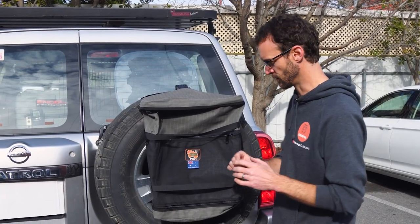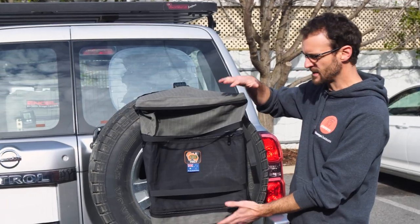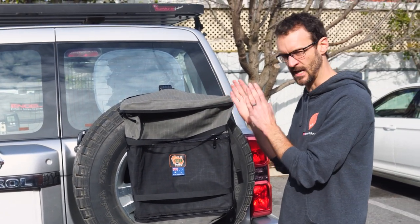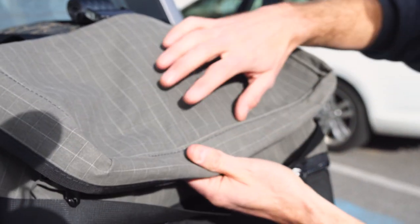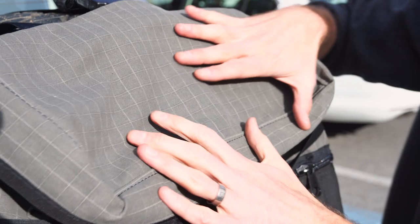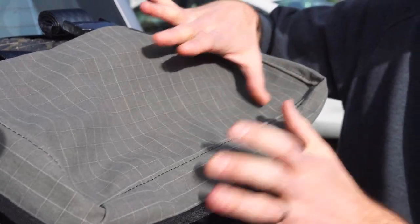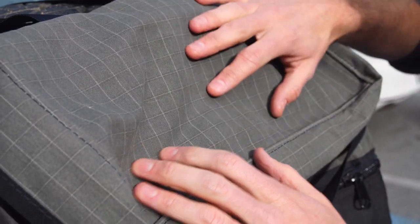It's a tough storage bag. It weighs a little under 1.3 kilos, about 57 or 60 centimetres in height, about 40 centimetres in width, and about 20 centimetres in depth. These are designed and made in Australia, and the material itself is made with a 14-ounce Australian-made ripstop polycotton canvas. It's waterproof and made tough, so it's gonna last many kilometres hanging on the back of your spare wheel.